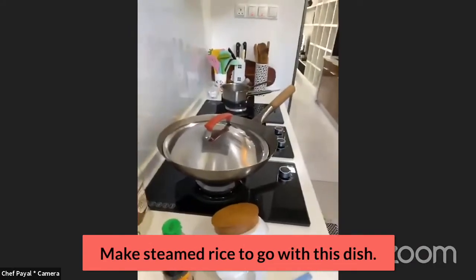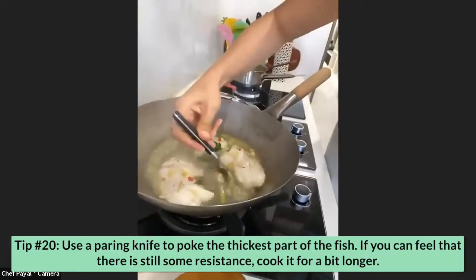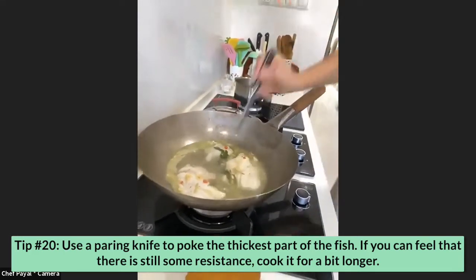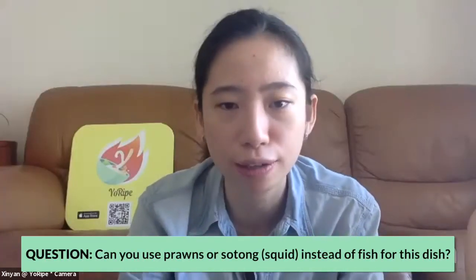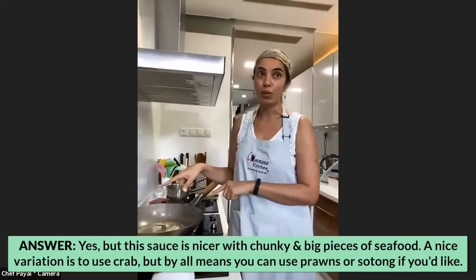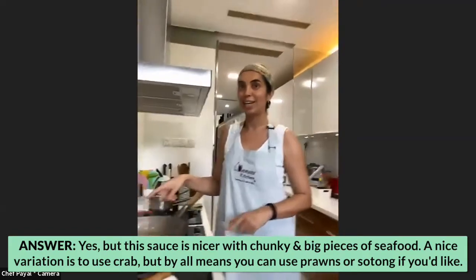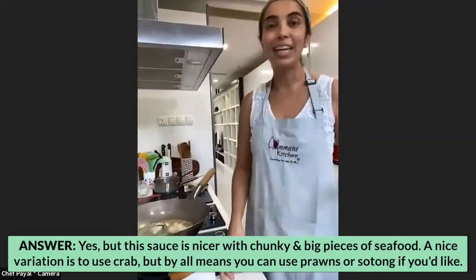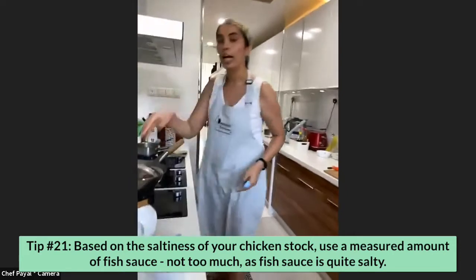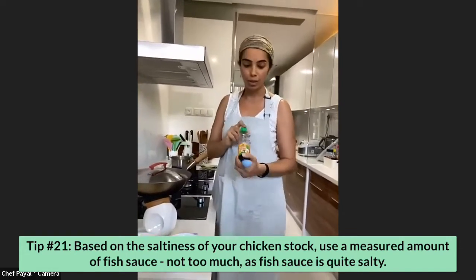If you haven't made rice already, go ahead and make some steamed rice. I'm going to gently poke the thickest part of the fish with a paring knife — if it shows no resistance it's done. It still has a little resistance so I'll leave it another two minutes. Can we use prawns or scallops instead of fish? I actually prefer crab — I've done this dish with crab and it's amazing. Prawns work, but this sauce is really nicer with big chunky pieces like fish or crab. Regarding the fish sauce: depending on the saltiness of your chicken stock, decide how much to add, since commercial stock already has salt.